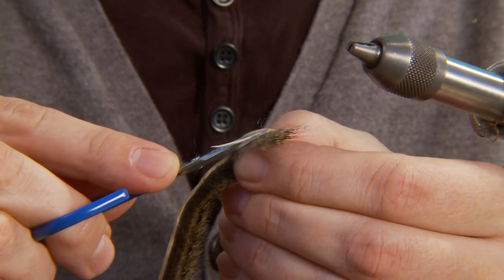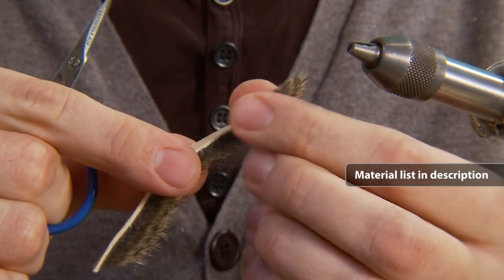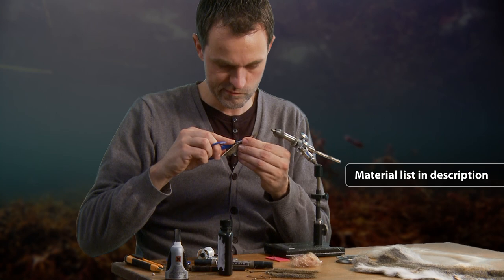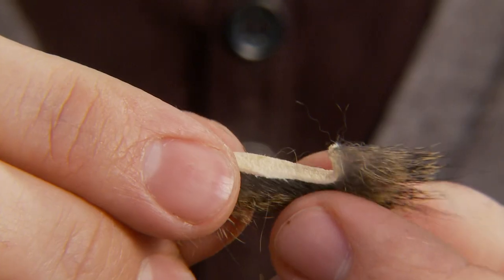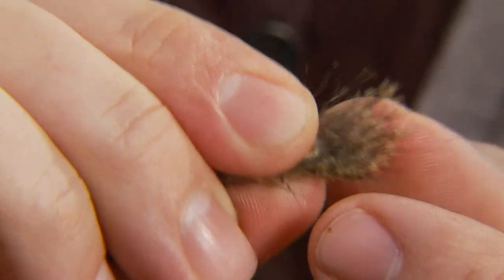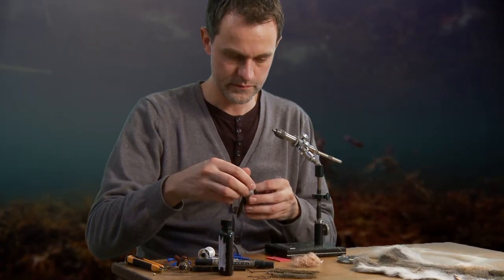Here we will see a tying technique that gives the fly a very exciting action in the water. Morton is using a zonker strip cut from a squirrel skin. Cut the point into profile, fold back and glue to form a tail.